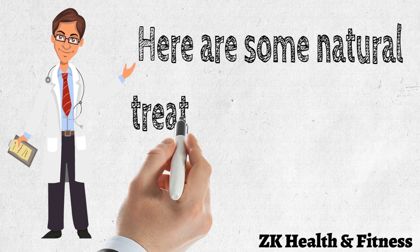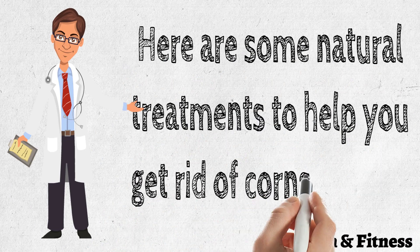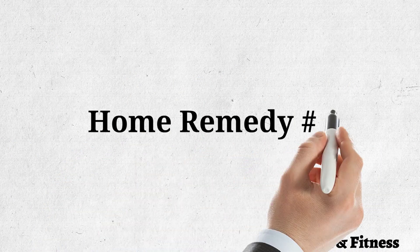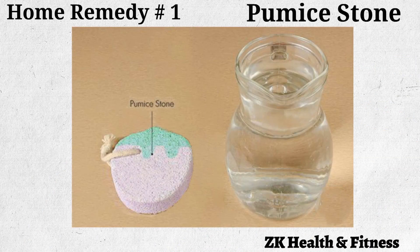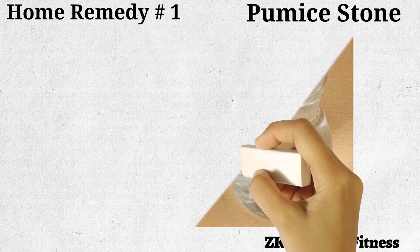Here are some natural treatments to help you get rid of corns on feet. Home Remedy No. 1: Pumice Stone. Using a pumice stone to scrub away the dead and hardened skin is one of the most effective treatments for getting rid of corns.